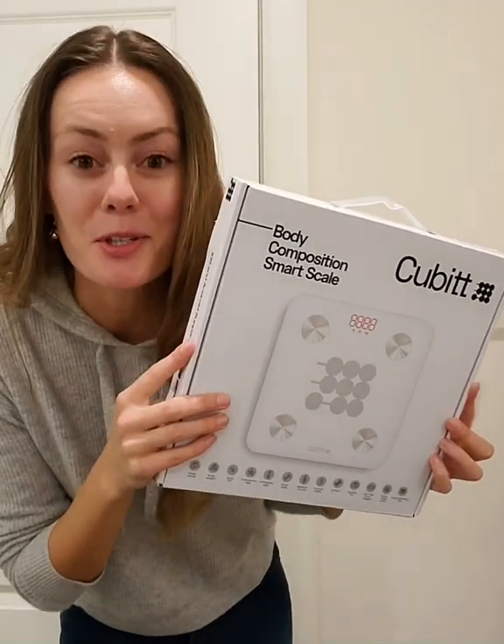I am absolutely obsessed with my new Qubit Smart Scale. Let me show you how it works. So unlike a lot of other scales, this can read a lot more than just your weight.